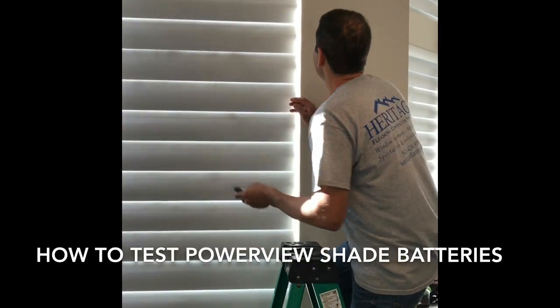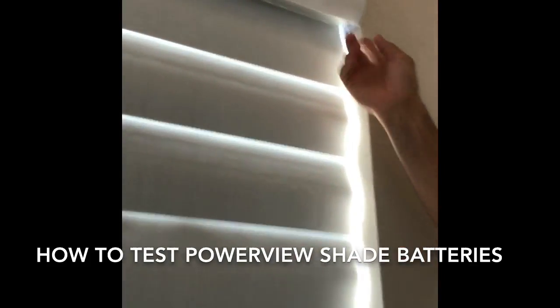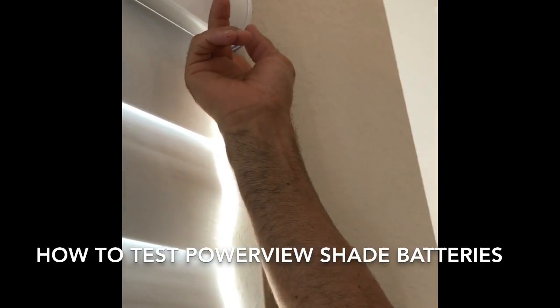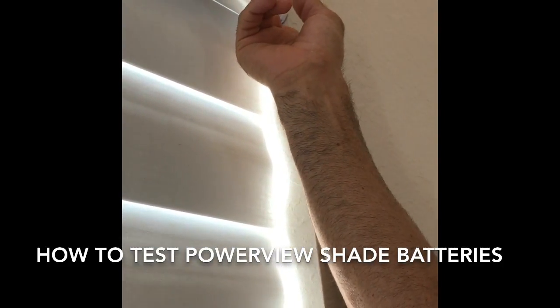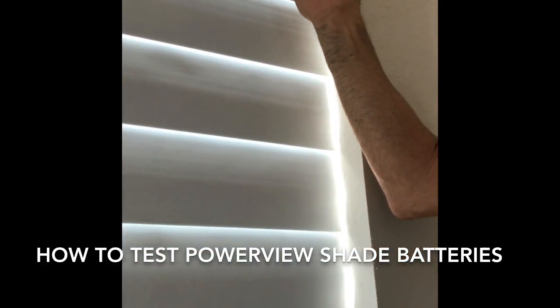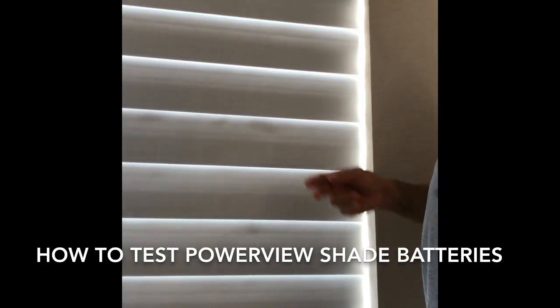One more thing — each shade has a menu button on the side. If you press this button, the shade is going to move. As you can see, press again it goes to the top, press again it goes down.